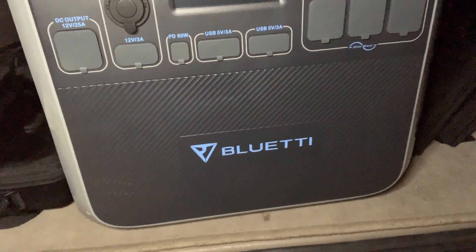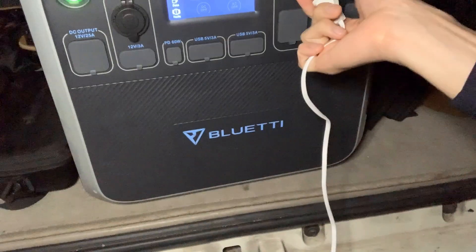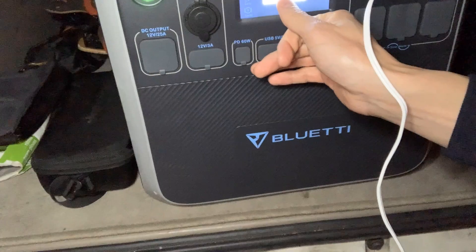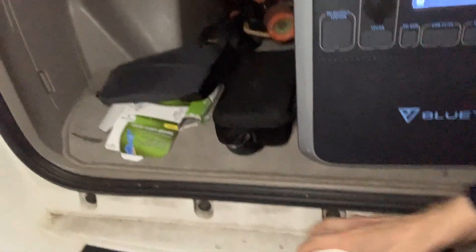Let me unbox this for you. The ceramic heater is not very big at all — it doesn't take up a lot of space, just looks like this and has a plug like this. The AC200 is rated at 1700 watt-hours of power. I've got it flipped on here and it says it's at 86%. I'm going to plug this in, flip the AC from the off position to the on position, and move it towards the center of my SUV to see what kind of reading I get.